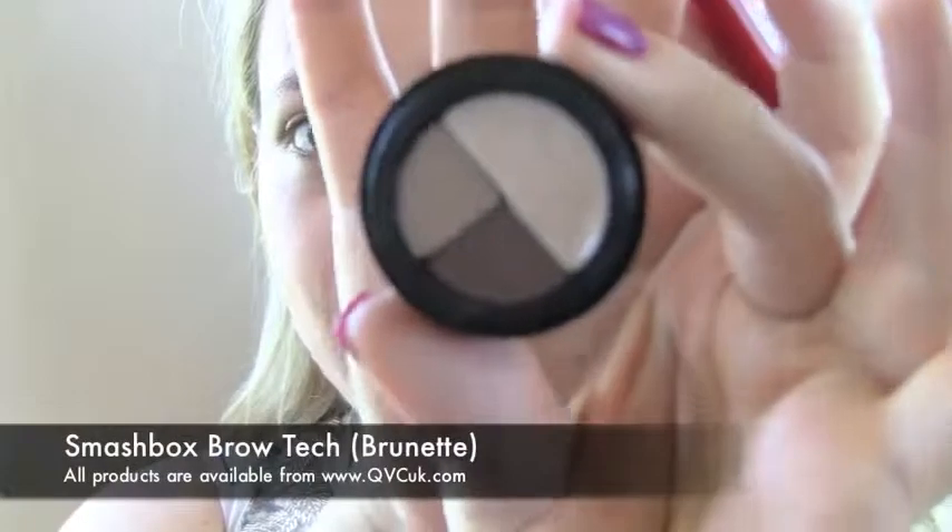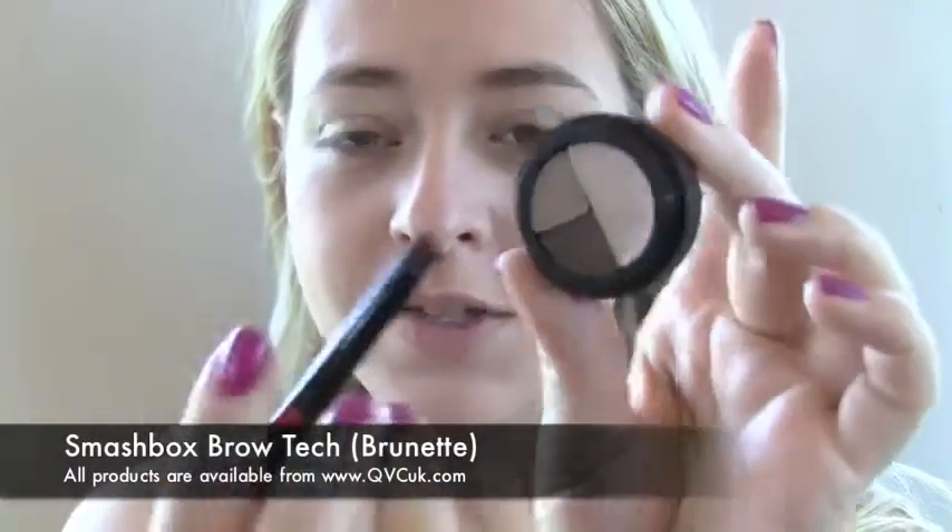Once I've done the concealing I'm just going to tidy up my eyebrows a little bit. Kate doesn't actually have particularly prominent brows — they're just kind of neat and tidy — so I'm going to use the Smashbox Brow Tech Little Trio, using the lightest colour with the brush that came with it to just neaten up my brows.